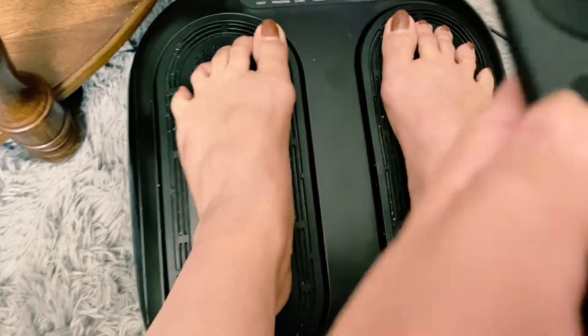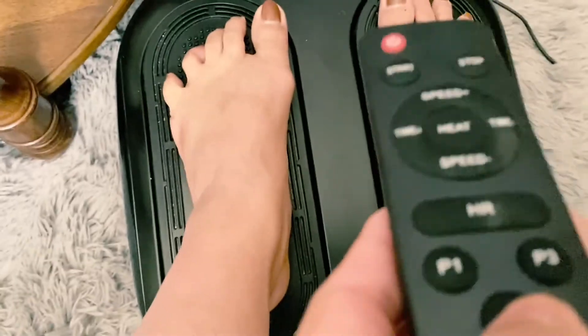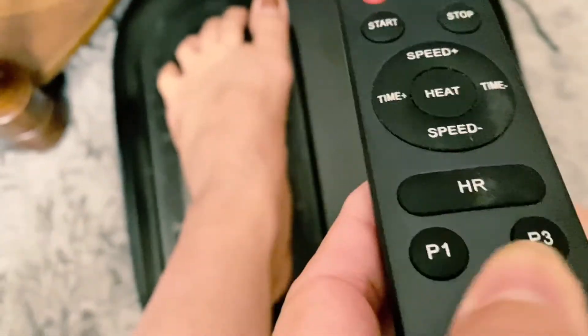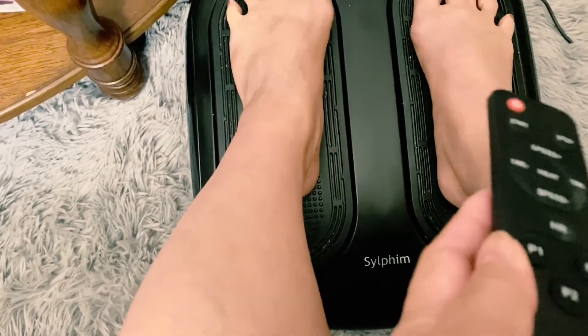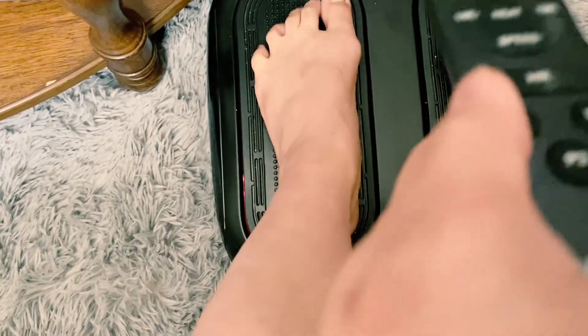That's P3. And then P4 — it's fast, but it's really in your feet. And then P2 — let's see, there's P2. It's good, it looks good, but I prefer P1.